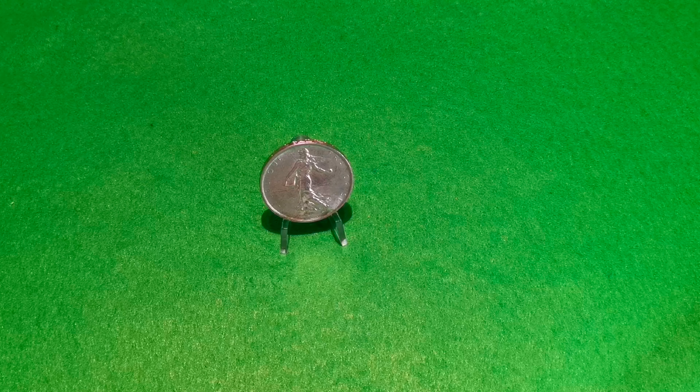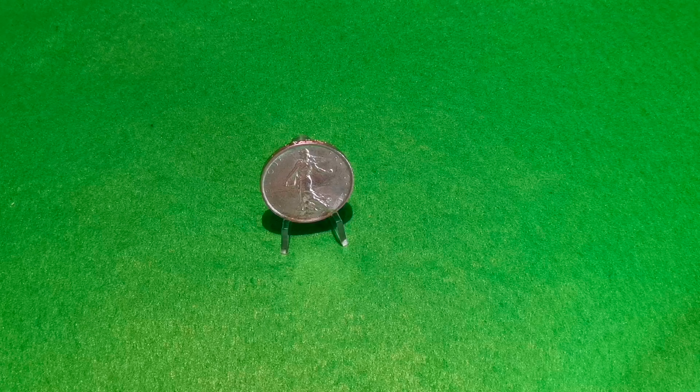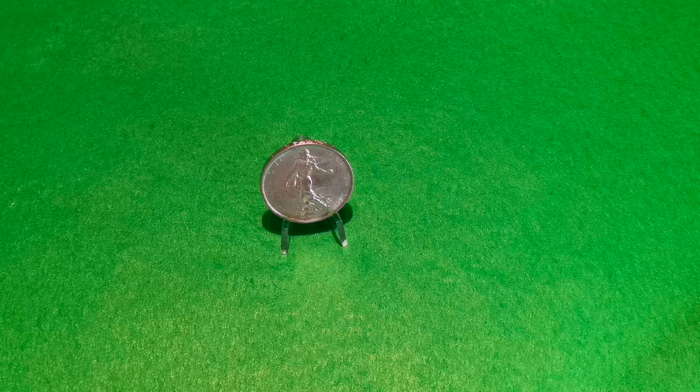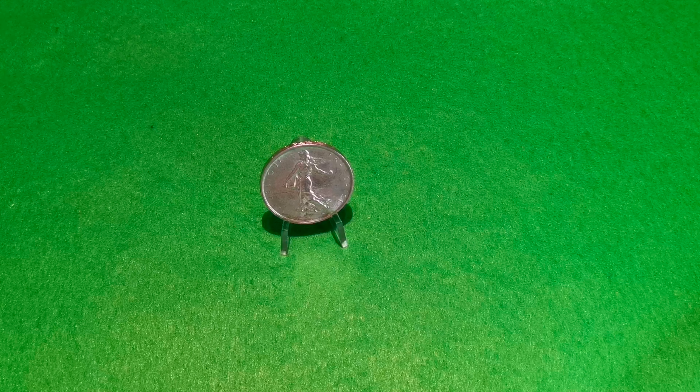Został stworzony w 1890 roku przez Luisa Oskara Rottiego i został natychmiast użyty do srebrnych monet. Następnie został ponownie wykorzystany w 1960 roku na monetach podczas przejścia na nowego franka. Stąd powstanie tego numizmatu. Moneta została najpierw wybita na krążkach srebrnych, a następnie po wzroście ceny tego metalu na krążkach miedziano-niklowych. Była to ostatnia francuska moneta z metalu szlachetnego.